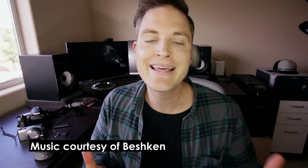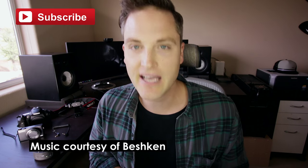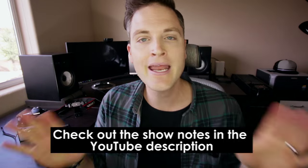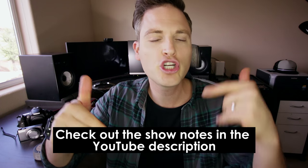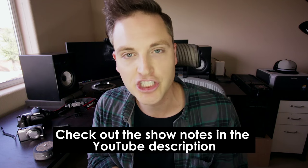Hey, what's up guys? Sean here with Think Media TV, helping you go further faster in media. On this channel we do video gear reviews, audio lighting, and even time lapse tools just like this one. So if you're new here, definitely subscribe. And remember that at any point during the video, check out all the show notes and links in the description section below. Let's get into the review.